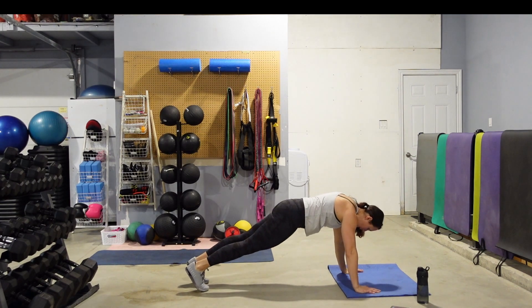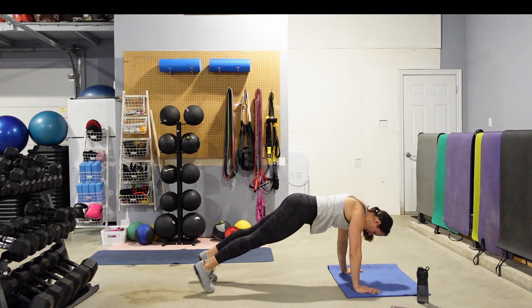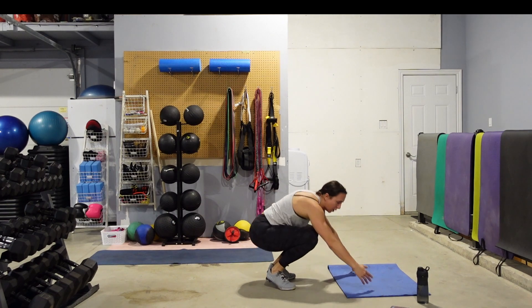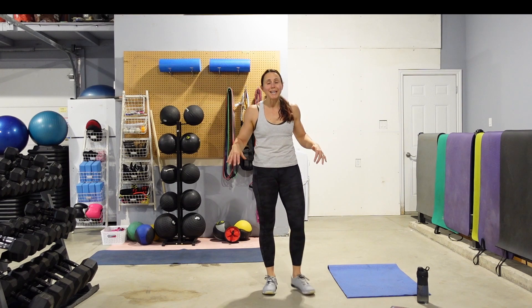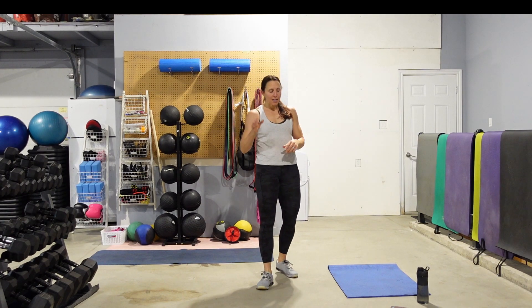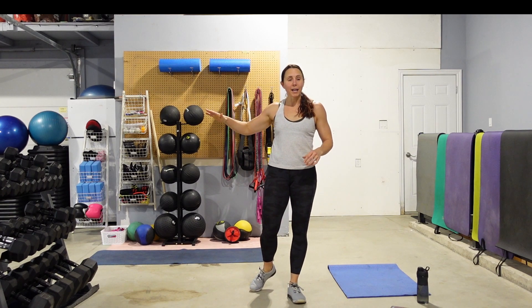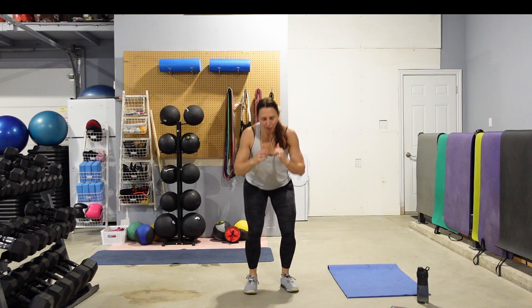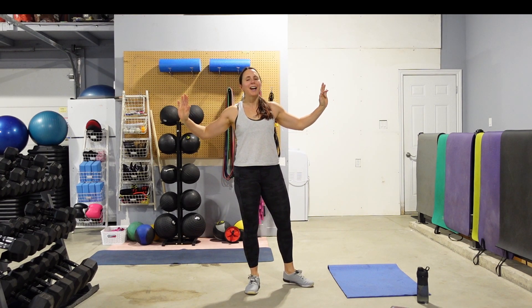Then we are going to rock and roll. All body weight, no repeats — so once you've done it, you've done it. 30 seconds on, 10 seconds off. We're going to start with the body weight squat. That is your first 30 seconds. The next 30 seconds, we're going to do a squat reverse lunge combination staying all on one side. Then we're going to switch, and then I'm just going to talk you guys through the rest.